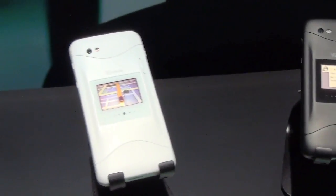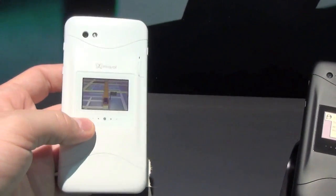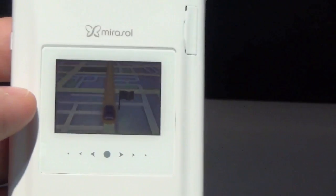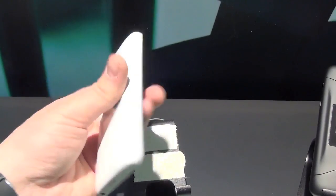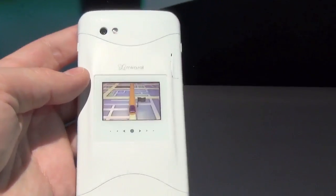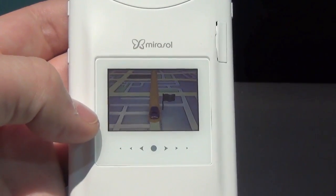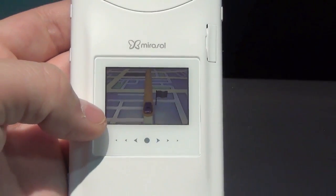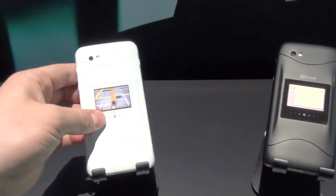Over here we have some other concepts — two smartphones, and really more of a mock-up than the other device. This has a rear panel that would sit on the back of the phone. This is the primary display right here — just a mock-up, not a functional display. And over here on the back you have a secondary display. So if you want to pull it out, check the time, see if you have any messages — it's the exact same display we just saw on the smartwatch concept, but embedded in the back of a cell phone.